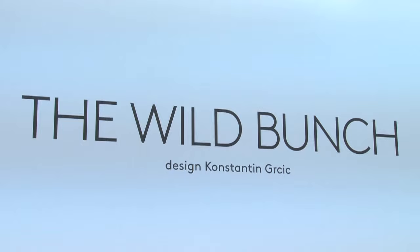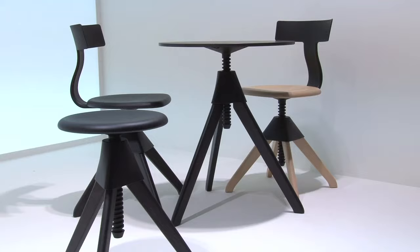Wild Bunch has now turned into a real family. It started with Tom and Jerry, a very simple idea of a reinterpretation — a redesign of a stool that is height adjustable by means of a screw. The material transfer, making the screw and the thread in plastic, just created a completely new piece of furniture — one that is industrialized, one that functions beautifully because the plastic acts as a kind of lubricant, adds color, and a freshness and lightness to the whole construction.